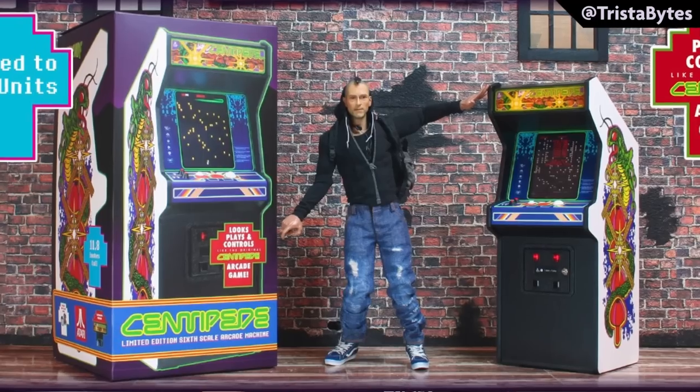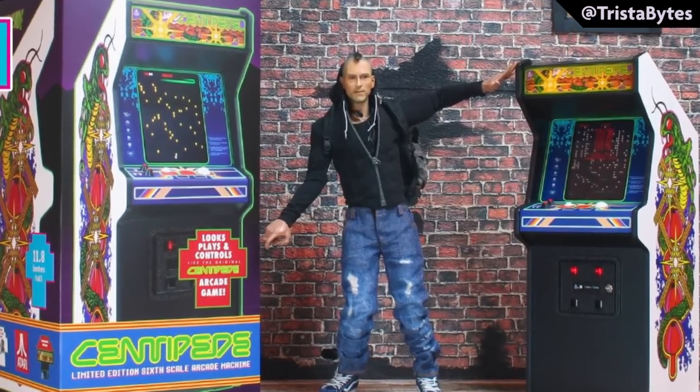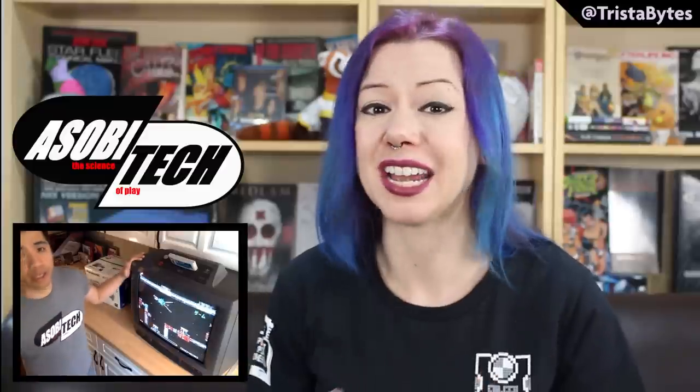Hi guys, I'm Bex and welcome to Tristabites. Today we're going to be looking at the New Wave Toys Replicade Centipede Miniature Arcade Cabinet. This was kindly lent to me by Quang from AsobiTech. I highly recommend you check out his channel — he is a prolific collector of retro consoles, so do check him out.